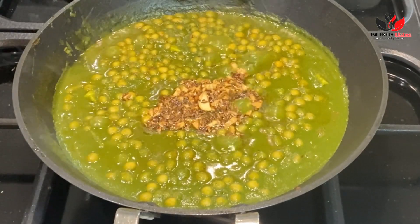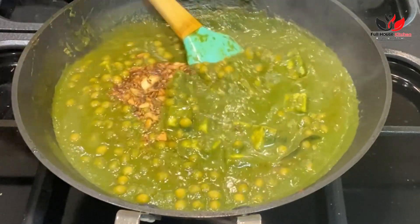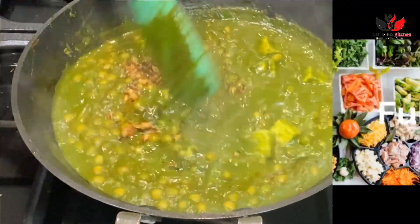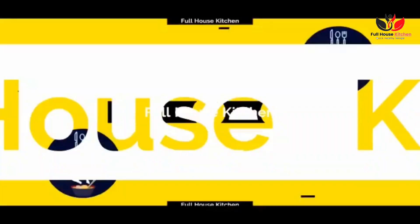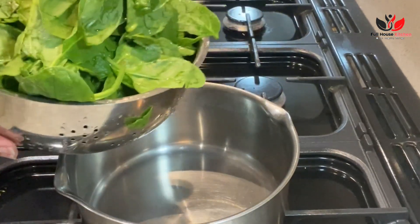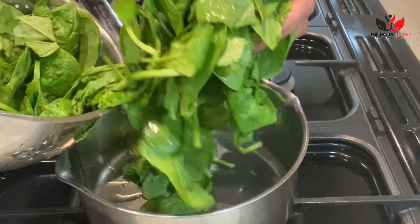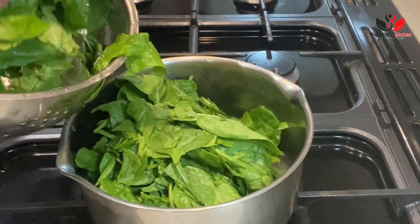A very easy palak paneer recipe with one unique ingredient we usually don't use in palak paneer, but the result is just amazing. Hello everyone, welcome to Full House Kitchen. Today we are going to make palak paneer with fresh baby spinach leaves. Here I have around 300 grams of baby spinach, which I nicely washed two to three times.